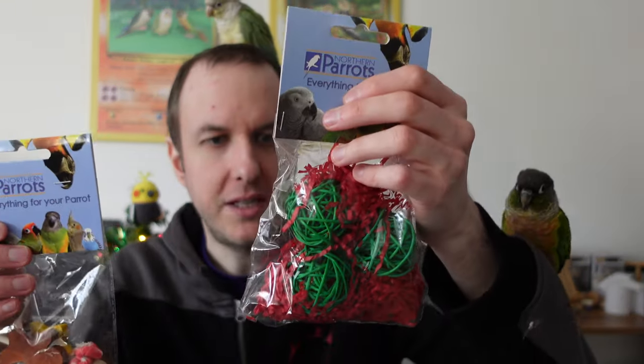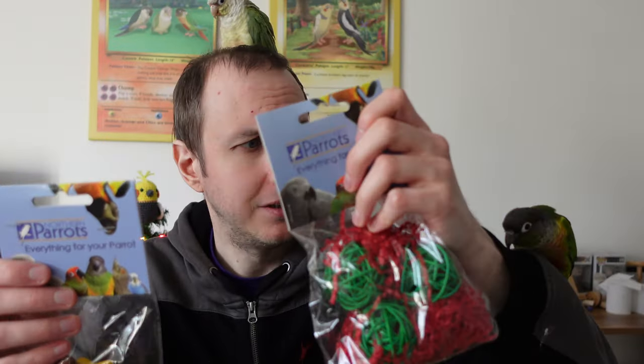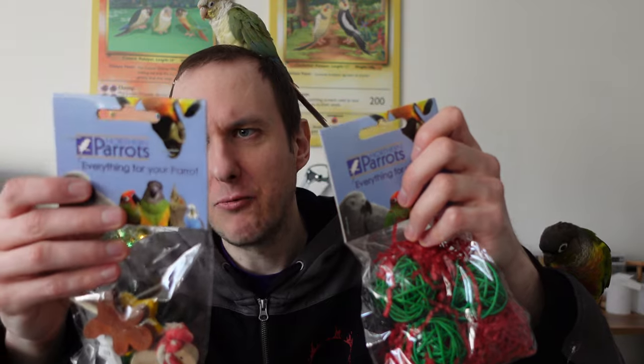We've got some woven balls with stuffed material — could be a nice stocking filler. And then I really like these: they're basically small festive lollipops. There are three of them — a little tree, a little gingerbread man, and a little star — all made out of hardwood. Even though it's hardwood, a lot of big parrots have really loved them as foot toys, and I know that Kipling is going to love these as well. As for woven balls, you can never get too many of them when you have parrots.